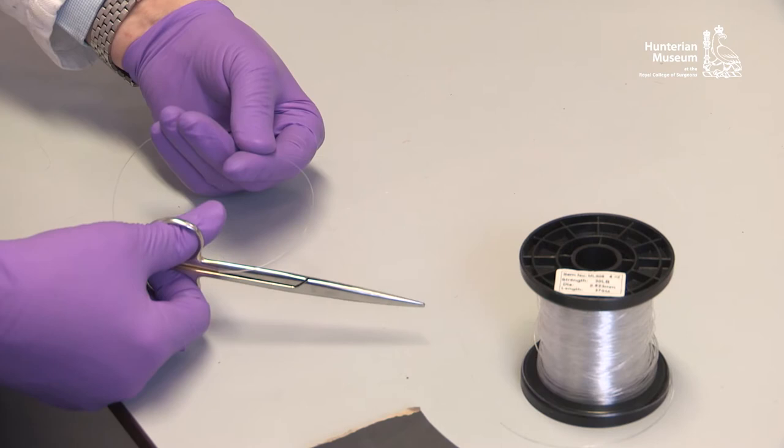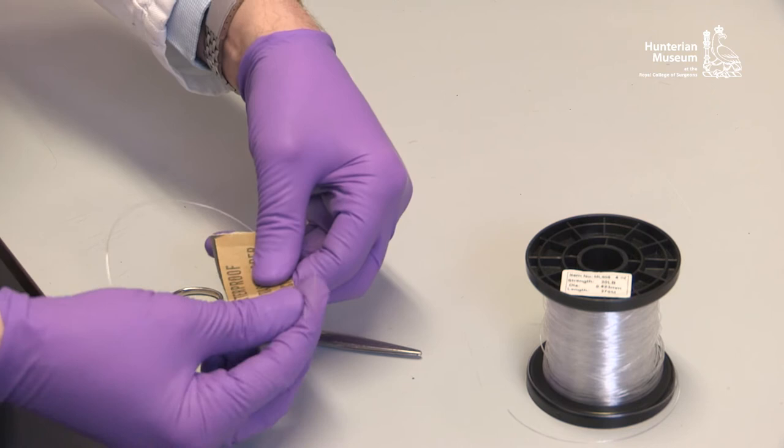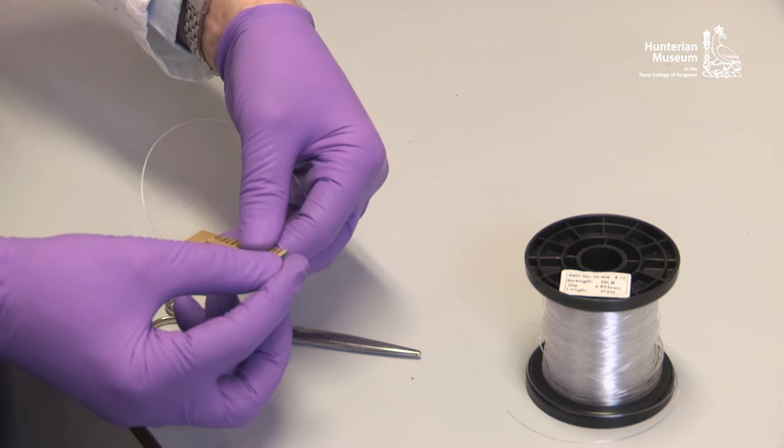Small glass beads or short lengths of nylon monofilament can be used to retain the thread in place. It is beneficial to roughen the shiny and slippery surface of the nylon monofilament by gently rubbing a fine-grade wet and dry paper along its length. This prevents slippage of the thread.